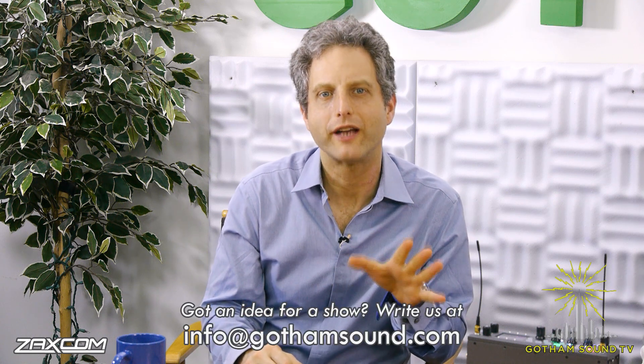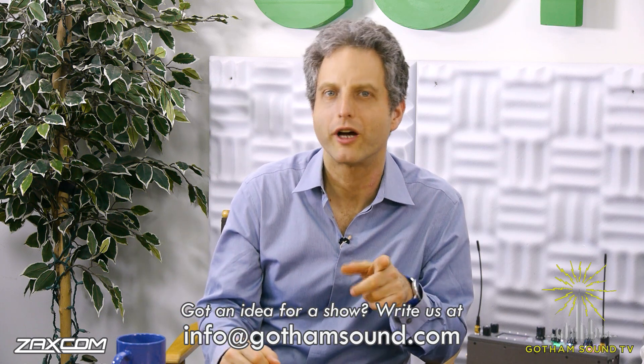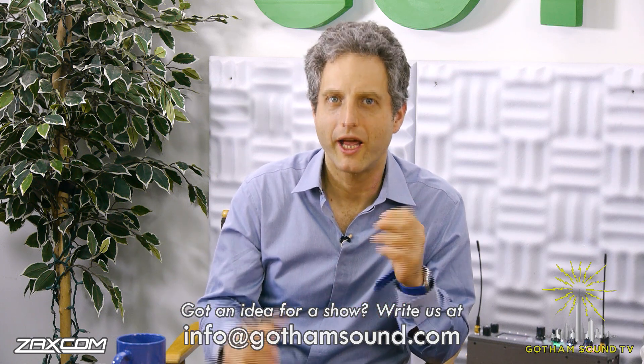It is amazing. All right, I think with that we'll leave it here. Thank you for watching. Thanks, Joe, for being our off-camera voice. As always, visit the video archives at GothamSound.tv, follow us on Facebook and Twitter for the latest news, and send your ideas, questions, and comments to info@GothamSound.com. And especially, I'm interested in your comments about what you think of the files. Let us know. Thanks for watching. Thank you, Peter.